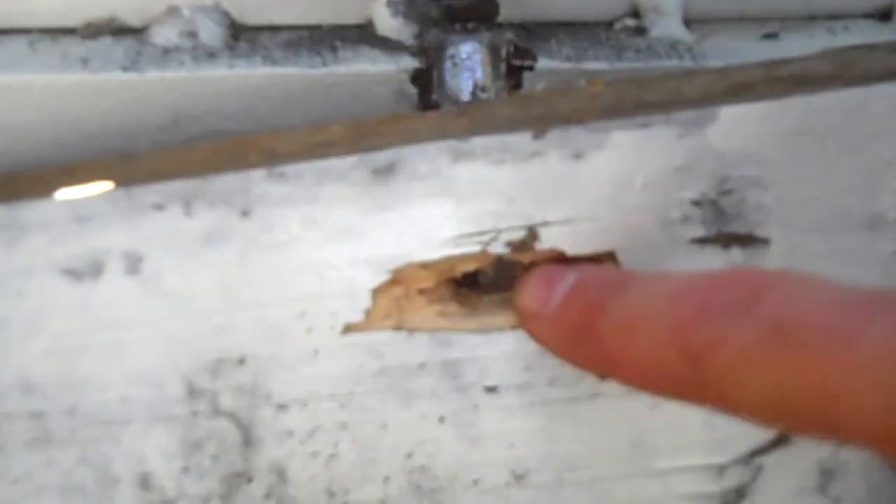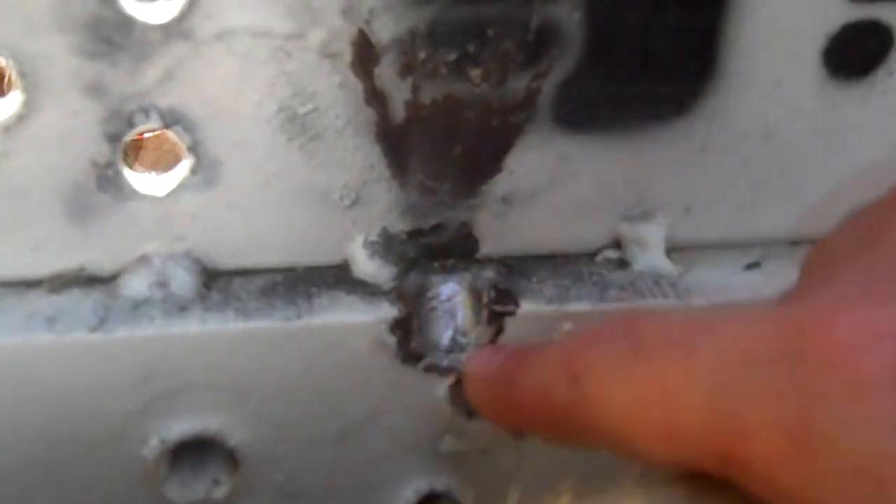Now, our wooden target here — our lead core went through here and smashed against the edge of our one inch plate, making a dent. Here's our explosive round: it came through, hit the one inch plate, and then on the back of the board there are more pieces — some of the jacket.